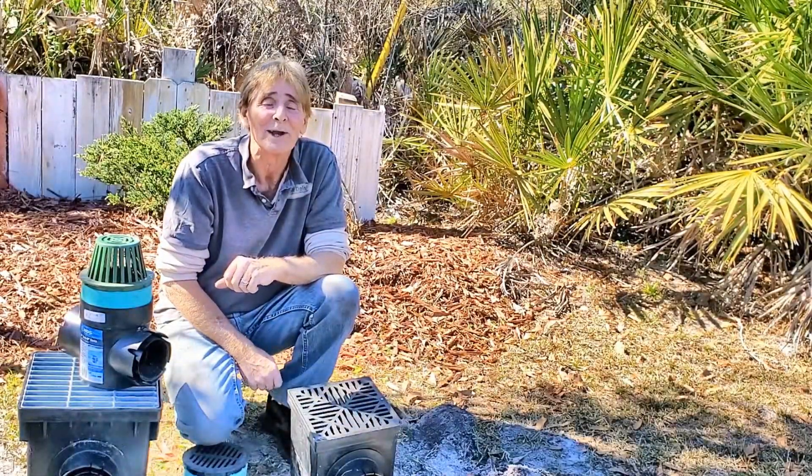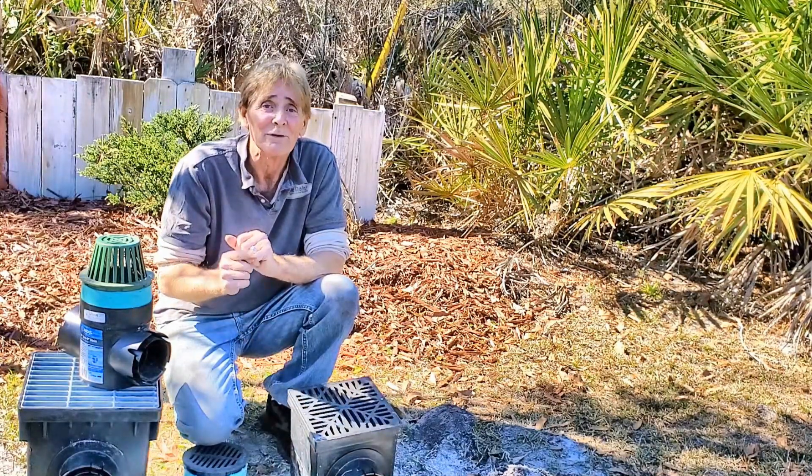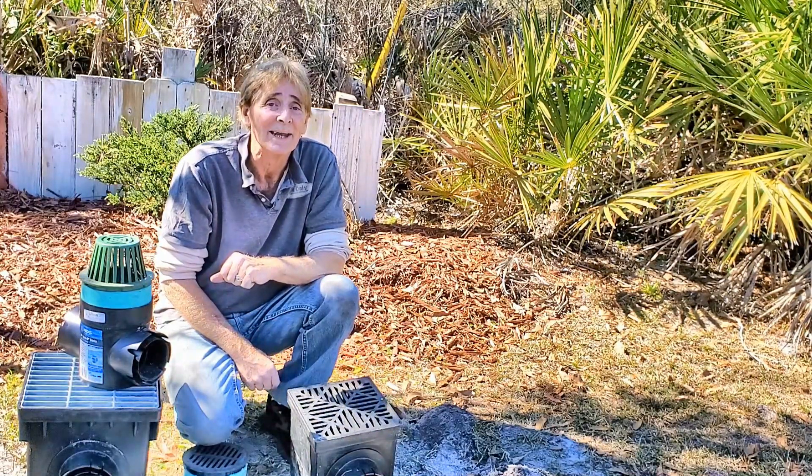This is Chuck with Apple Drains, reminding you that if you believe you can do something, I guarantee you can do it. Have a great day.